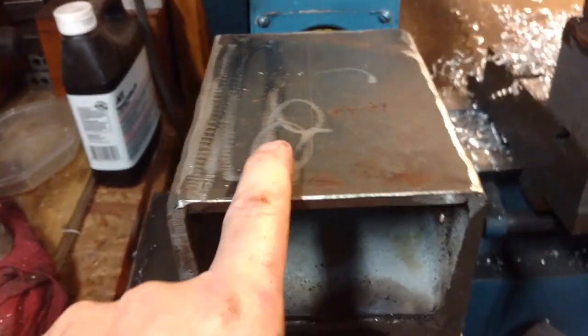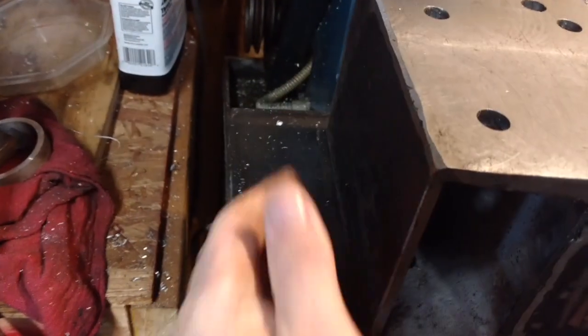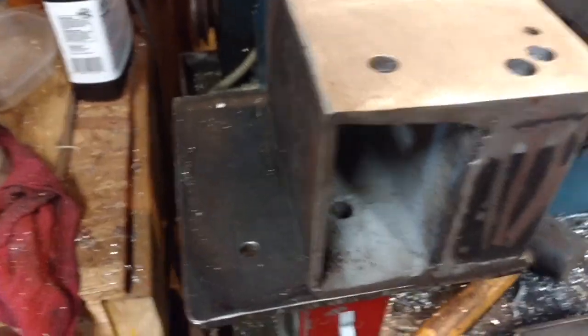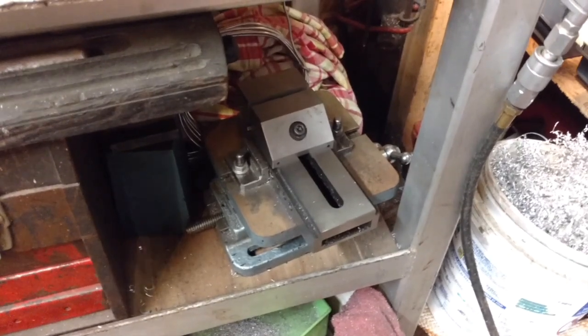I originally was going to go ahead and make this side also so that you can mount things on the side, but I never got around to that because I got the other thing. And it works a lot better — it lets you get in the position better.